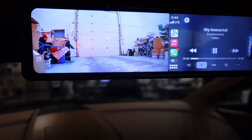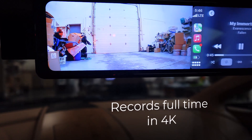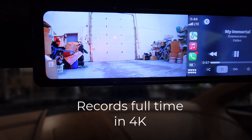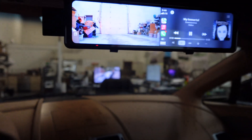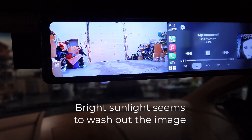It's also recording full-time in a loop, so it functions as a dash cam. But in bright sunlight, the mirror surface kind of takes over the display.